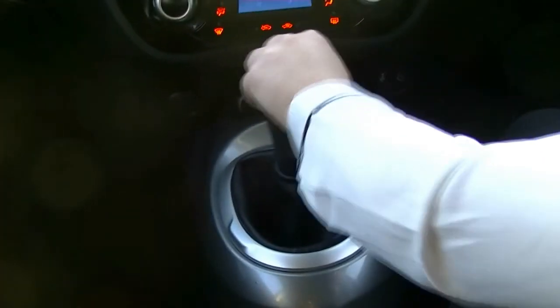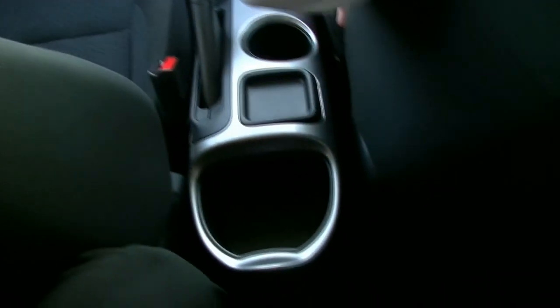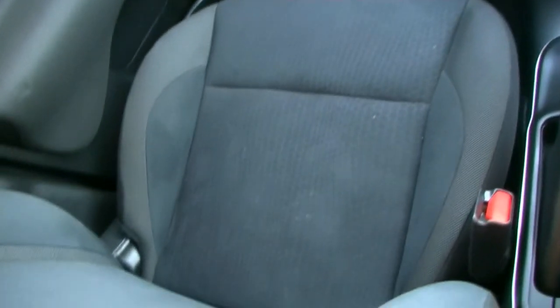And as you'll see on here, we've got our manual transmission, two cup holders and storage at the back here as well. And as we take a look around at the seats and the condition of the car, it has been well looked after. The carpets are in great condition thanks to our floor mats as well.